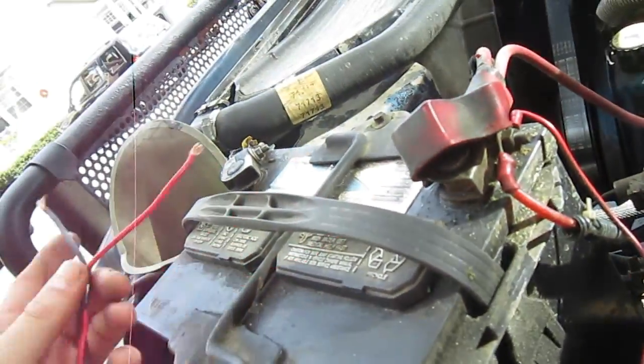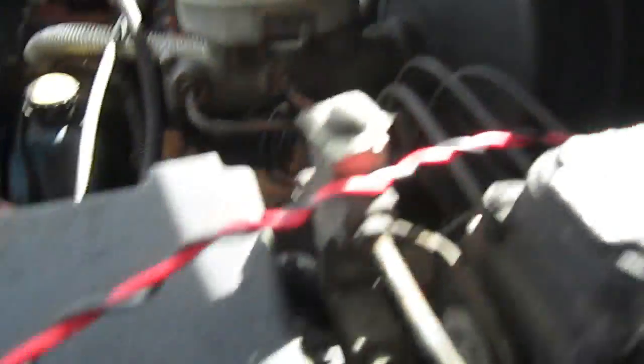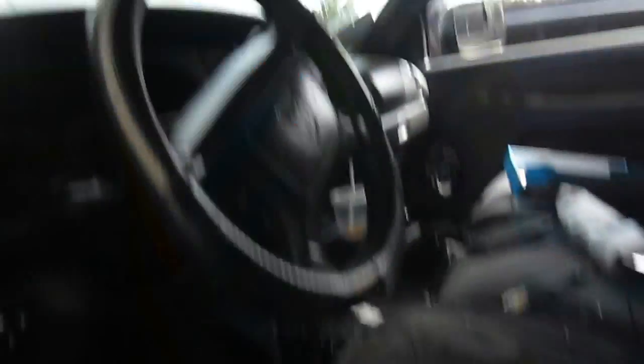Just make sure nothing sits on the battery — make sure it sits right off the side. That stays unplugged until you go to do anything. That runs right through the firewall and runs out the bottom here. I'm going to have to run it up the side and across as well.